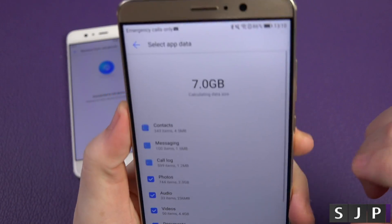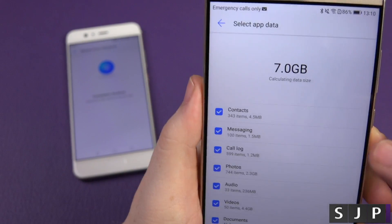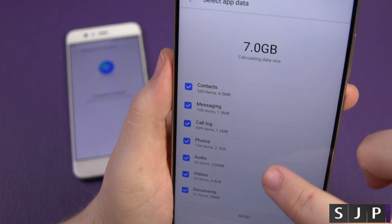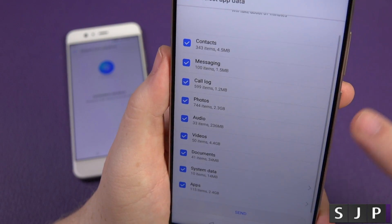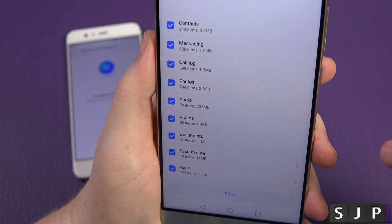This is where the star of the show is. There's 7 gigabytes of data calculated so far to send across. I can do contacts, messages, call logs, photos, audio, videos, documents — pretty much everything — and also 115 apps as well. Insane.